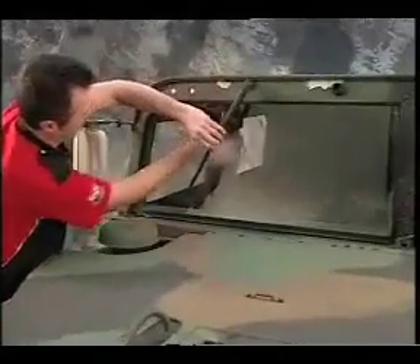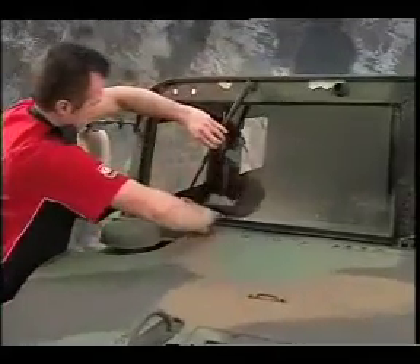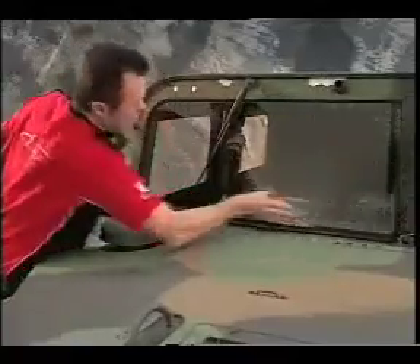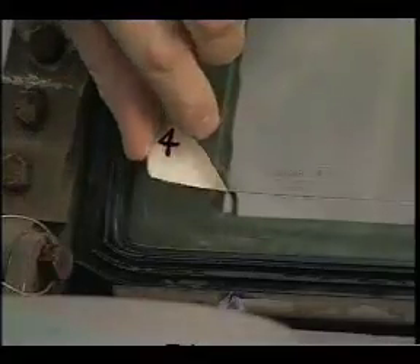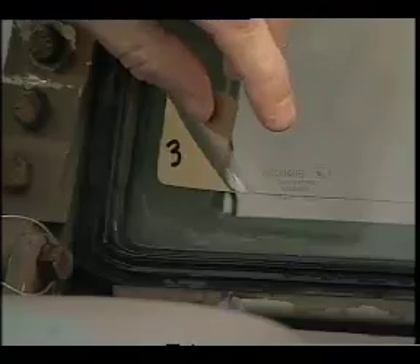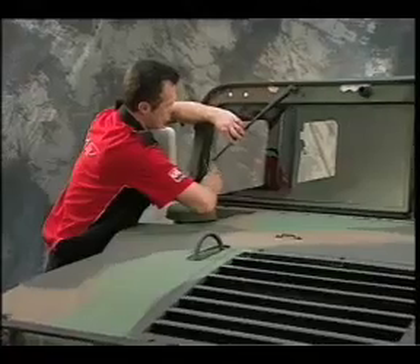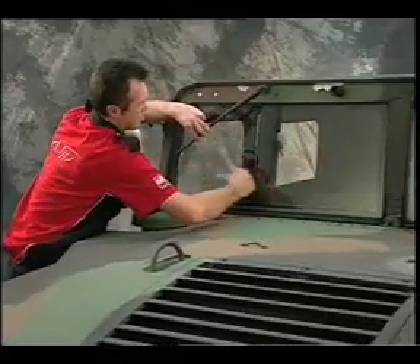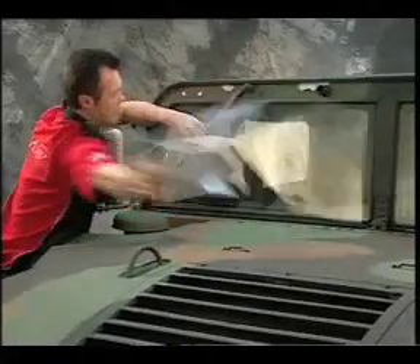Individual tear-off layers can be cleaned in the same manner that you would clean a glass windshield. Once a layer reaches a point where it can no longer be cleaned, you can pull it off the windshield. To do so, firmly grasp the tab as shown here and pull the tear-off quickly. Be sure to raise the wiper up from the windshield before you make the pull so it does not interfere.